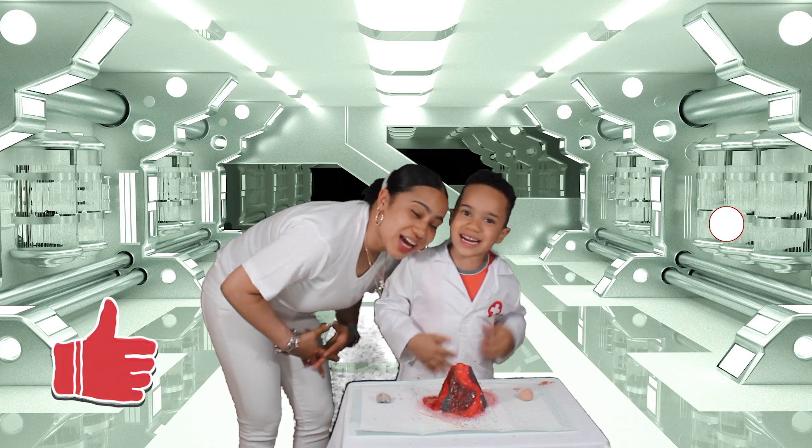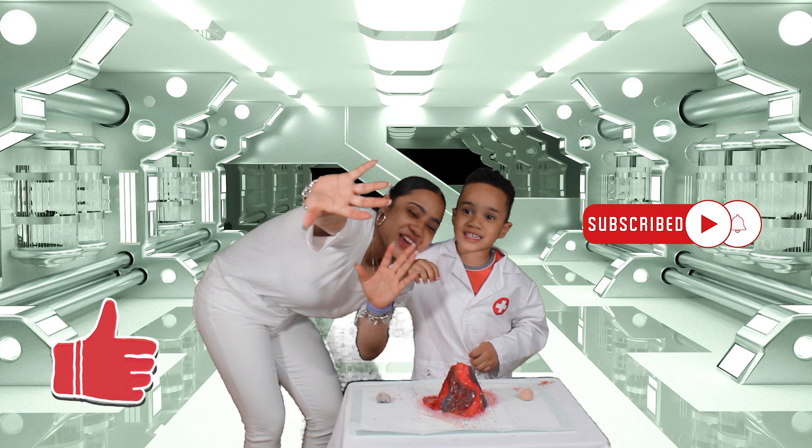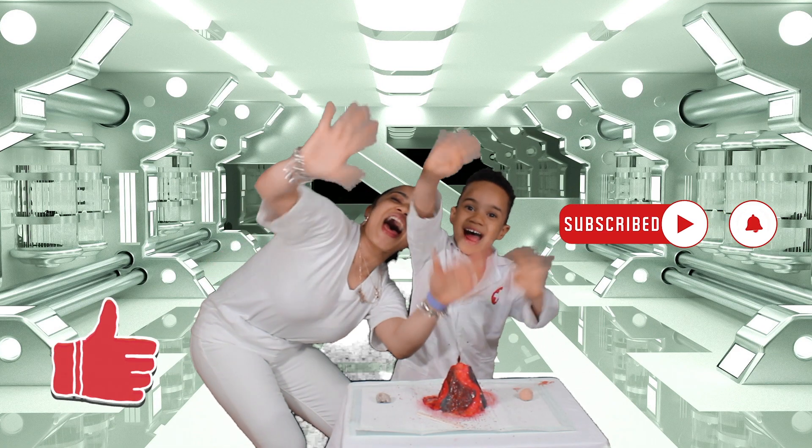Thank you for watching our video! Like and subscribe. See you in the next one — bye bye!